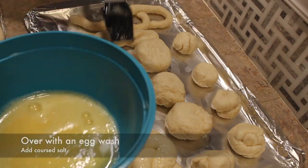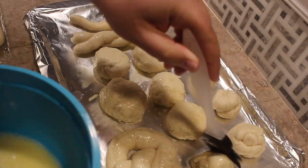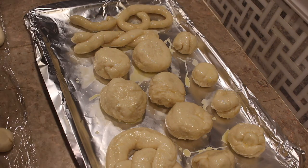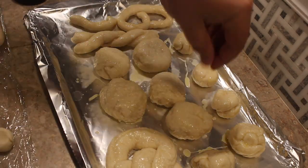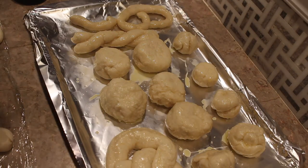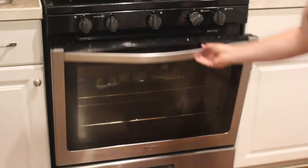Once you take them off and place them on the sheet, do an egg wash, then add coarse salt — or whatever topping you want. You could do everything bagel seasoning, cinnamon and sugar, add cheese, whatever you'd like. Then pop these in the oven and let them cook for about 20 to 25 minutes, or longer if needed, until golden brown. You can also do little crisscrosses on them, or even make these into buns.